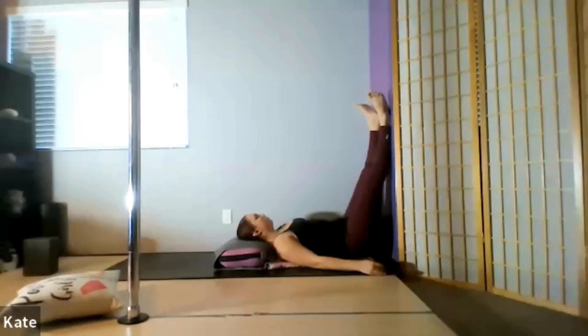One more breath. And if you like that breathing exercise, you can keep it up through the rest of class. If however you're ready for a change, just gently close your lips together and breathe deeply through your nose.